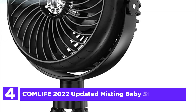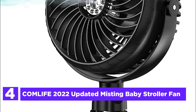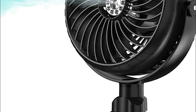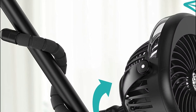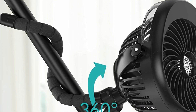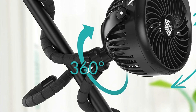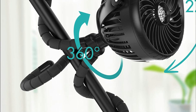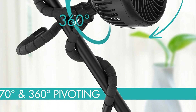At number 4, the CumLife 2022 Updated Misting Baby Stroller Fan. With this misting stroller fan, you have the freedom to customize your cooling experience with three different speeds — low, medium, and high. You can enjoy the cool breeze without worrying about disturbing noise, as it produces less than 30 dB of white noise while providing strong airflow. Its pivoting head can move vertically up to 270 degrees and horizontally up to 360 degrees, ensuring you can change the direction of airflow and moisture to suit your preferences on hot and dry summer days.